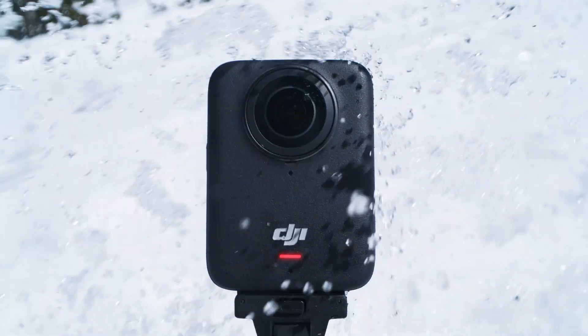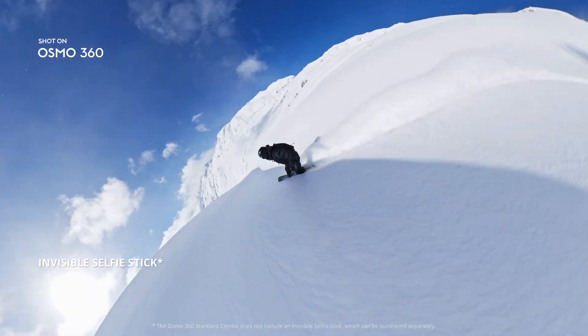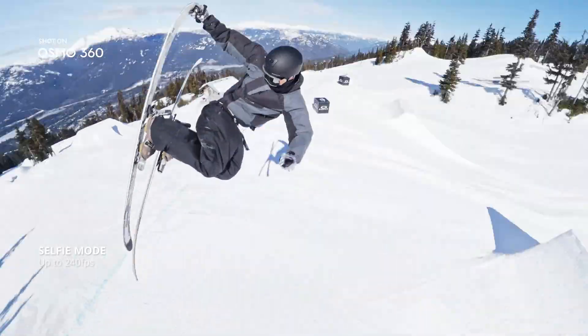Stretch time with dramatic slow motion — up to 100 FPS. The invisible selfie stick unlocks third-person views like never before. Switch to selfie mode. Be the action. You're the star.